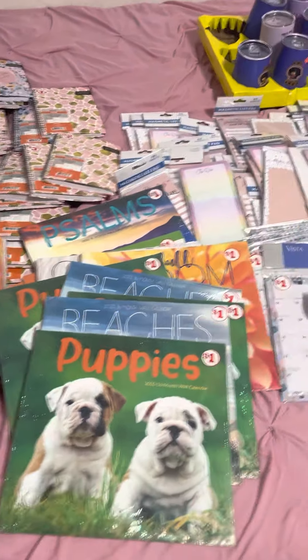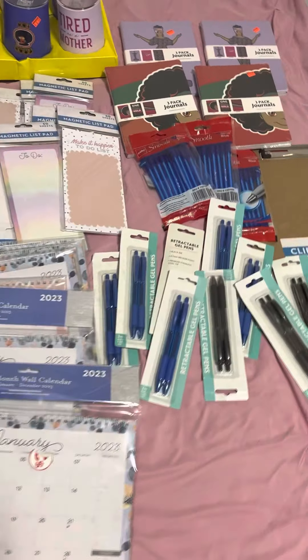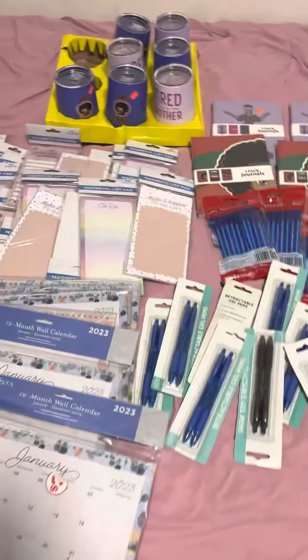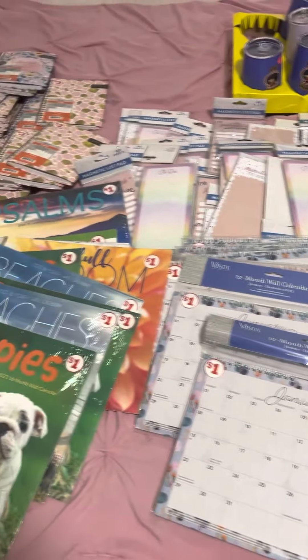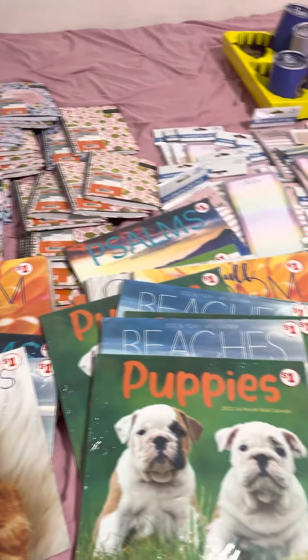Hey friends, welcome back to my channel. I am here today with a Family Dollar haul. I just want to show you some of the items that are now discounted at Family Dollar. So let's start.